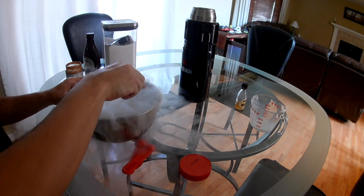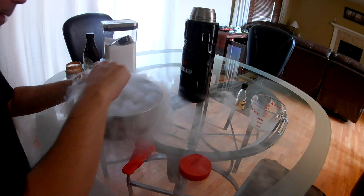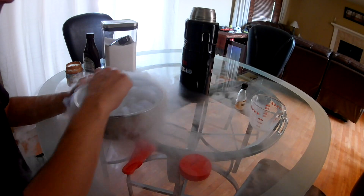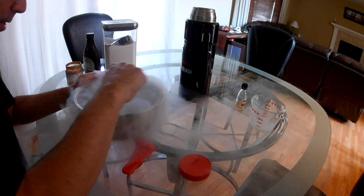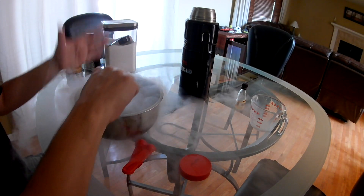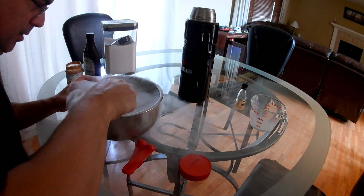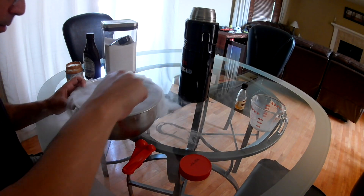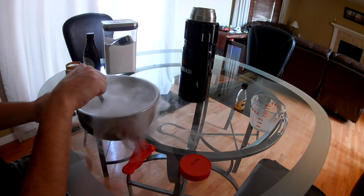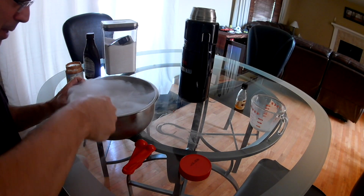You gotta add the liquid oxygen a little at a time, otherwise what happens is it starts bubbling — kind of like salt — the half and half does, and it'll just kind of foam over the top. This is not doing it at all. The bowl is getting really cold just from that little bit.